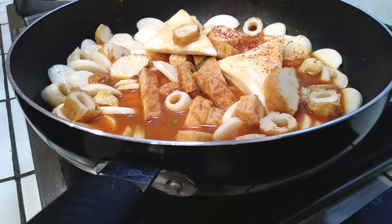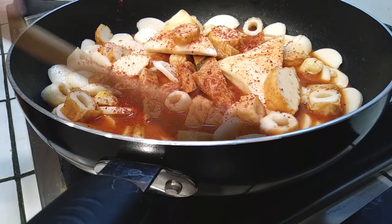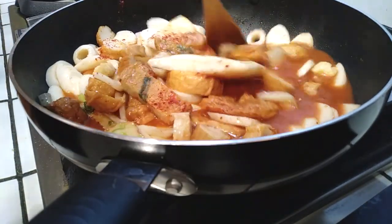At this point I am going to add my red pepper flakes. You can omit this part if you want to keep it more on the mild side, but use as much or as little as you'd like. I'm just doing a teaspoon's worth here and mixing it all up.